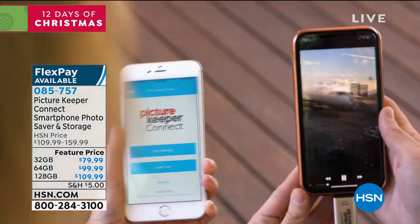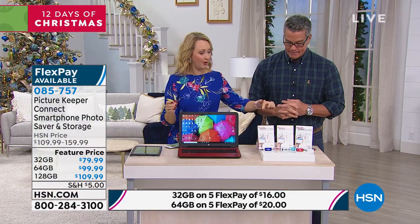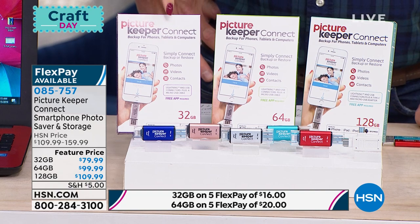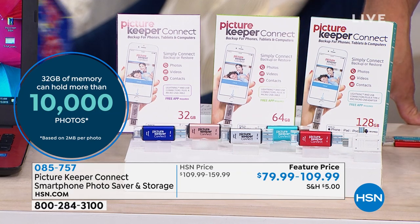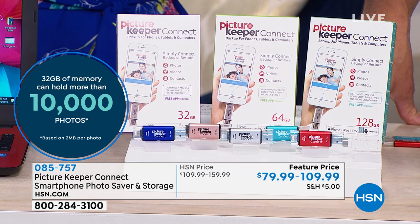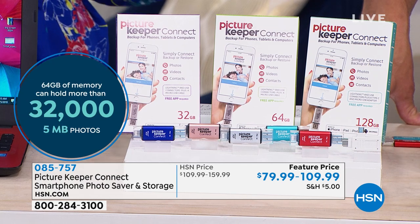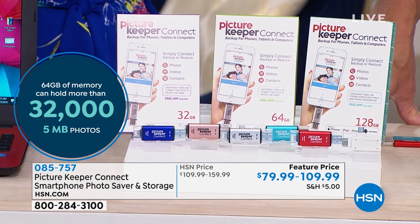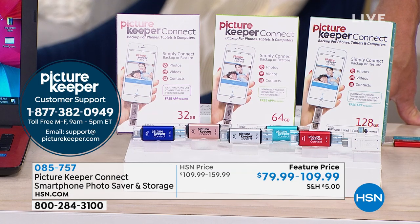You can easily share with friends and family without expensive file sharing or cloud costs, and you can use this over and over again. With the 32-gigabyte size you can back up about 10,000 photos. If you want to double that, the 64-gigabyte backs up over 32,000 photos. And launching today, right here for the very first time exclusively, is the 128-gigabyte — that's going to store over 50,000 photographs.